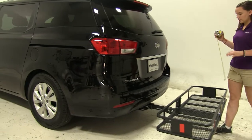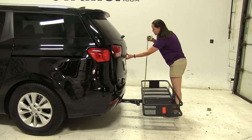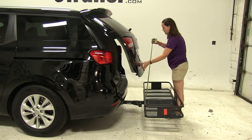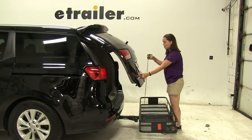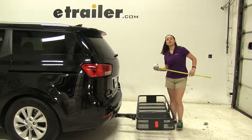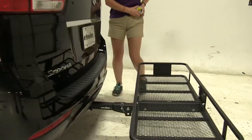The next thing we'll check is our break-over point of our hatch door — that's going to be the point at which anything might make contact. It's going to be about 24 and a half inches. So if you are worried, I would just remove any items that you have that might cause a problem.